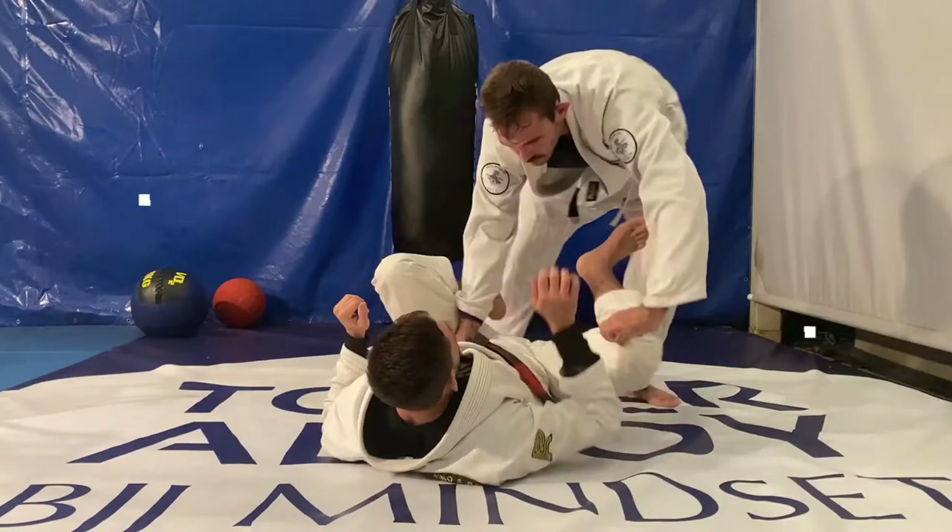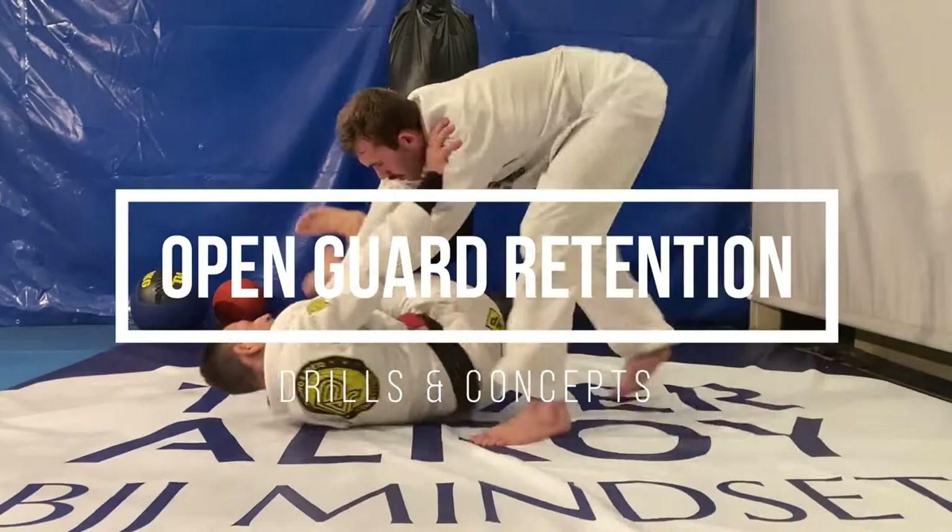In this video we're going to break down key concepts on open guard retention. Enjoy!